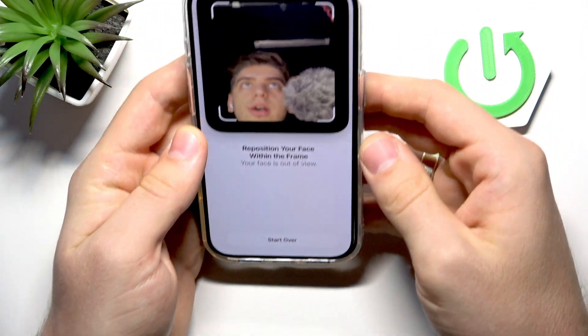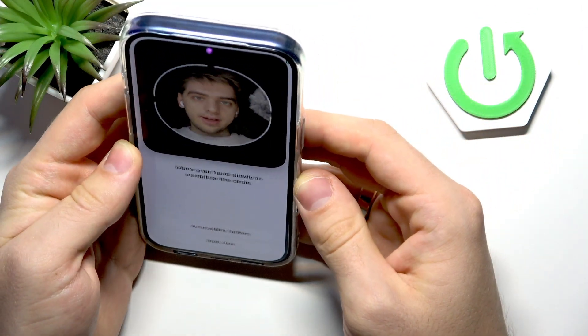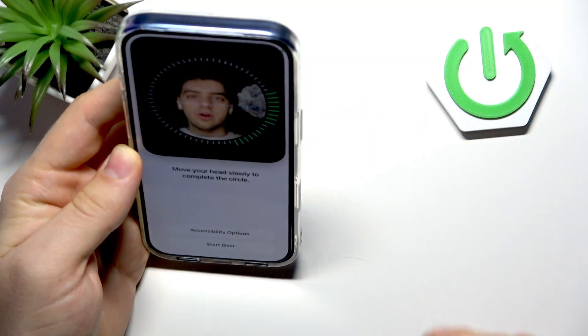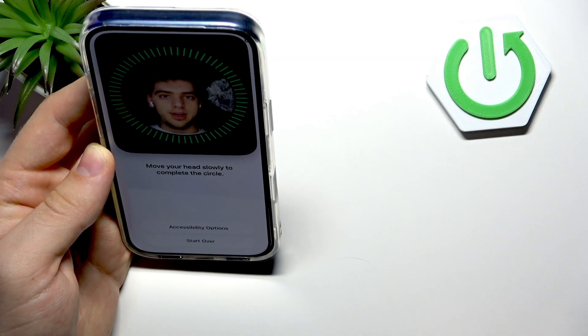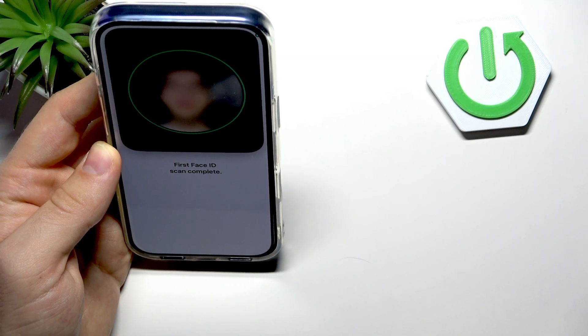The camera will open and you should locate your face on the ring on your screen, and then just rotate your head in this way.